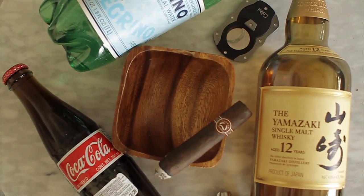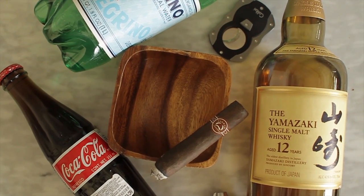Our next video is actually going to be how to smoke a cigar, where we'll go through the steps like food pairings and drink pairings and what makes up a good cigar smoke. Thanks for watching — be sure to subscribe, like us on Instagram at Gentslounge, and hashtag your pictures with hashtag Gentslounge.